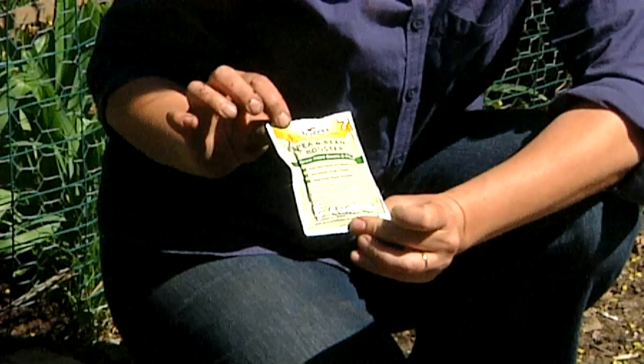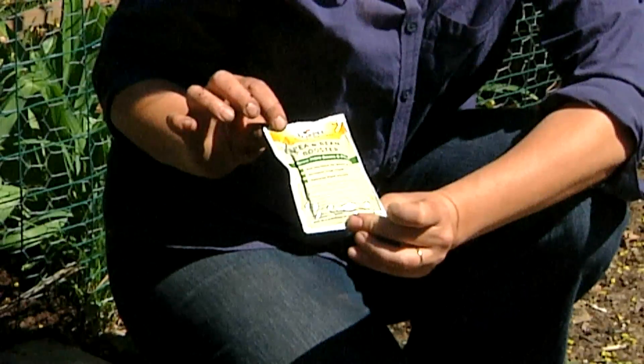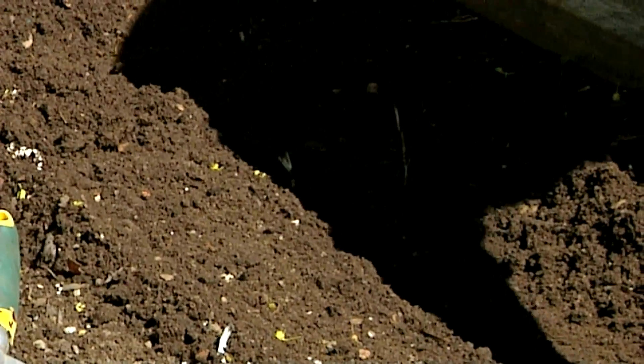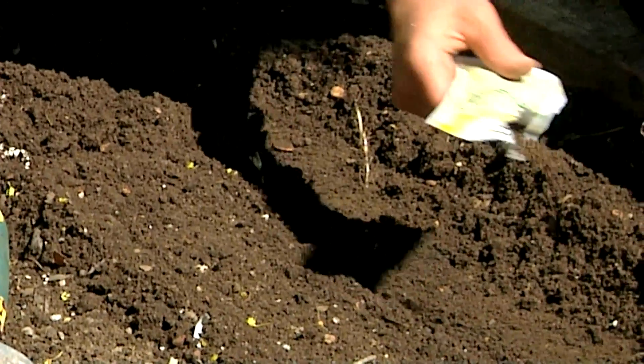What it is — it's something that the peas use in order to help them fix nitrogen. It's a bacteria that will grow on their roots and fix nitrogen that the peas can then use.